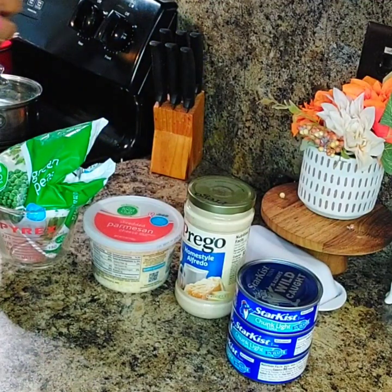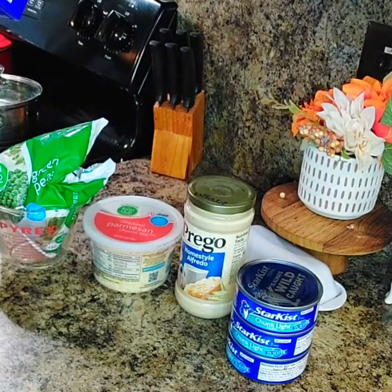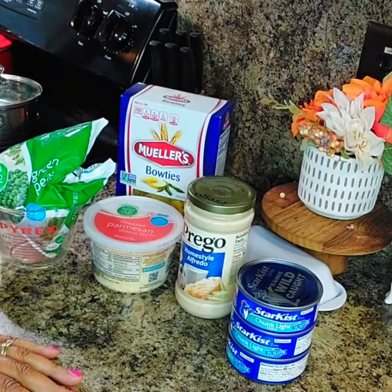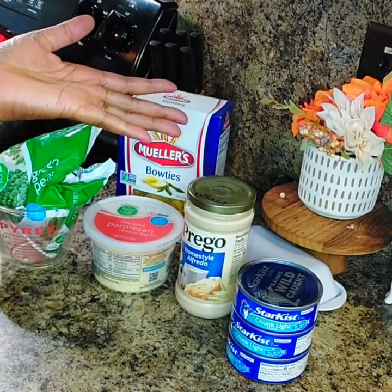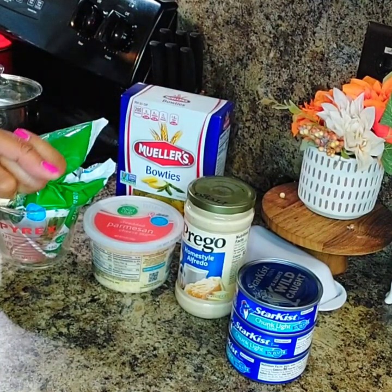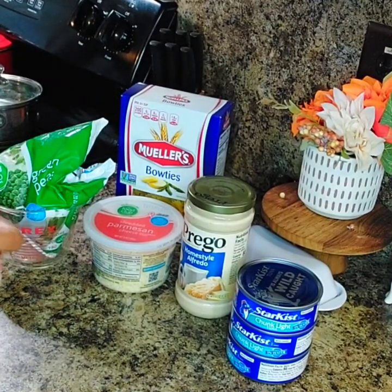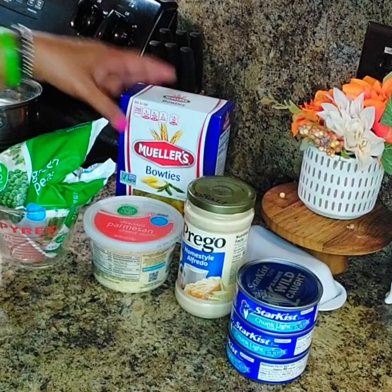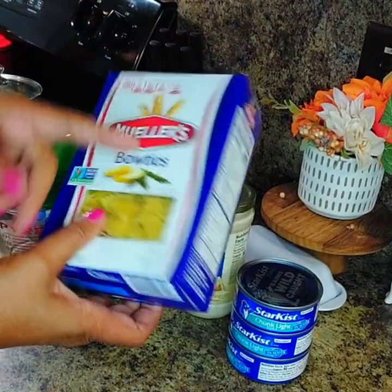I'm going to make a creamy tuna bow ties. I was going to heat our leftovers from what we had for dinner yesterday, which was Sunday. Hubby didn't want that, he wanted something else. So I wanted to find something quick, simple, and easy. I looked up in the cabinet and I had a box of these bow ties here.